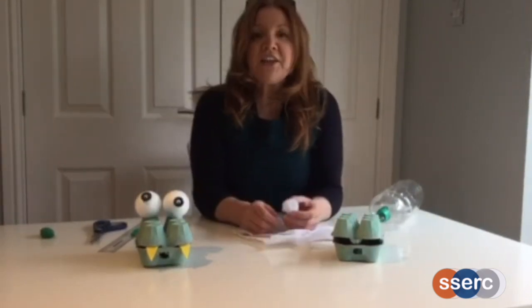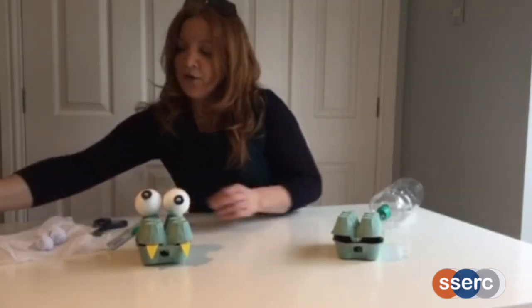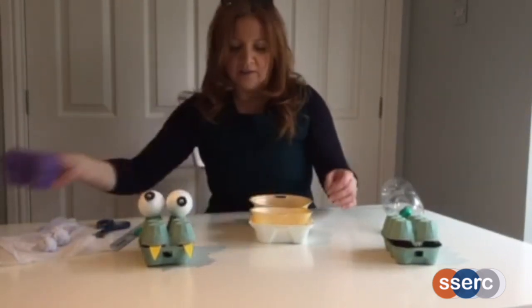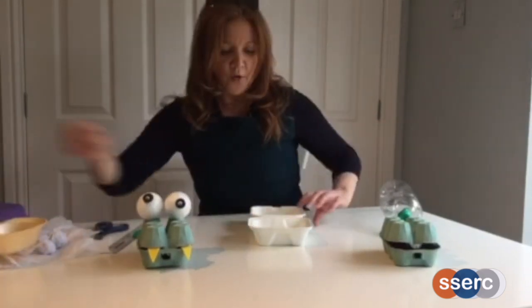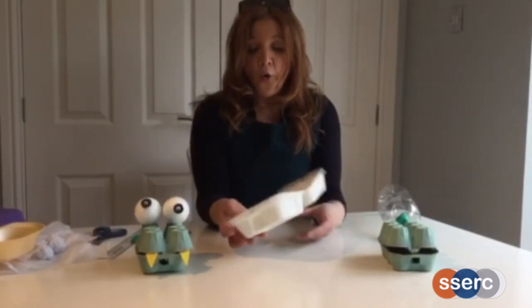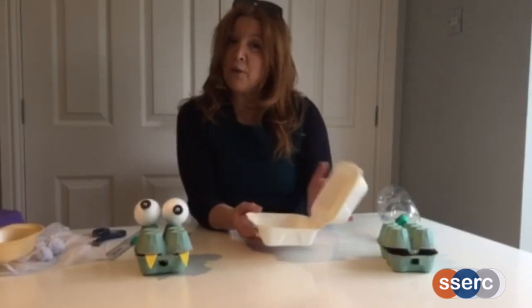If you don't have an egg box, you could use other containers: an Easter egg box, a polystyrene hot potato box, a burger bun box, or transparent salad containers of a similar kind. Or just stick two boxes together with a piece of tape to make a hinge that way.